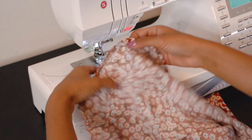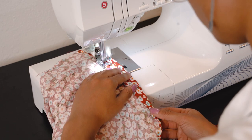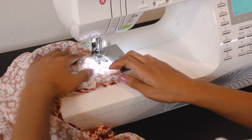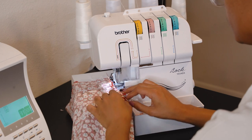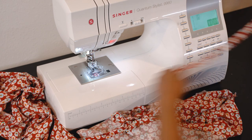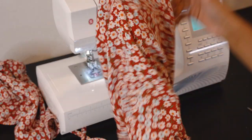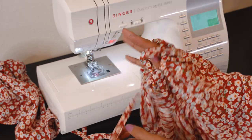Now we hem our sleeves with enough room to feed either our ties or elastic through. The instructions mention sewing a buttonhole to feed ties through, but if your fabric is less likely to fray you can just cut a hole, which is what I did. We pin the sleeve sides together, sew them in place, serge off the raw edges, finish the ties, and then feed the ties through with a safety pin. I tie it off, flip it outward, tie it again, and put my arm through to see how it looks — and I'm already loving it.